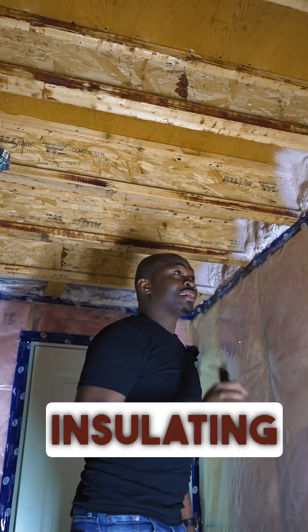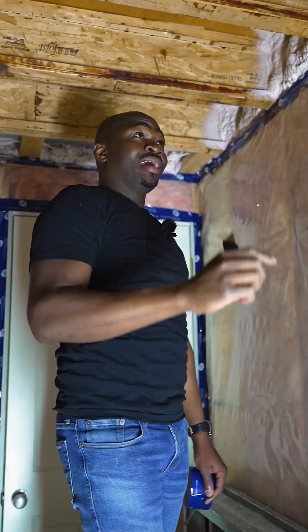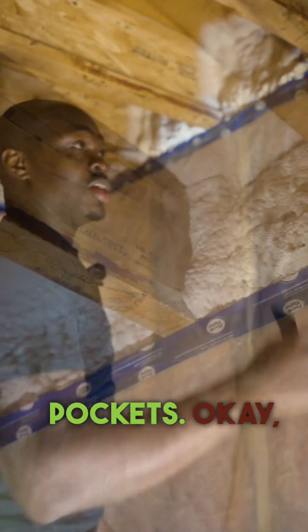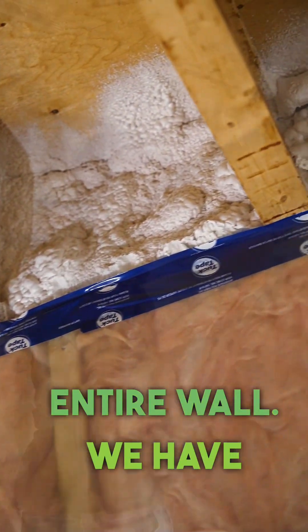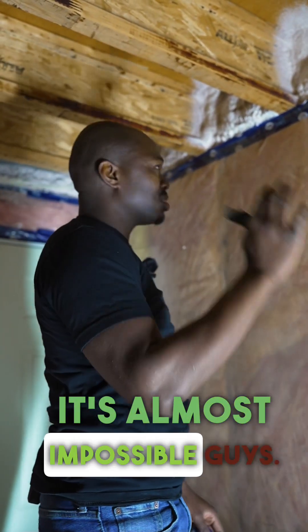When it comes to insulating your basement, the biggest problem area is your joist pocket. This is by far the best way to insulate your joist pockets. You don't have to go with spray foam your entire wall — we have R22 insulation in this basement — but the joist pockets, we have spray foam.